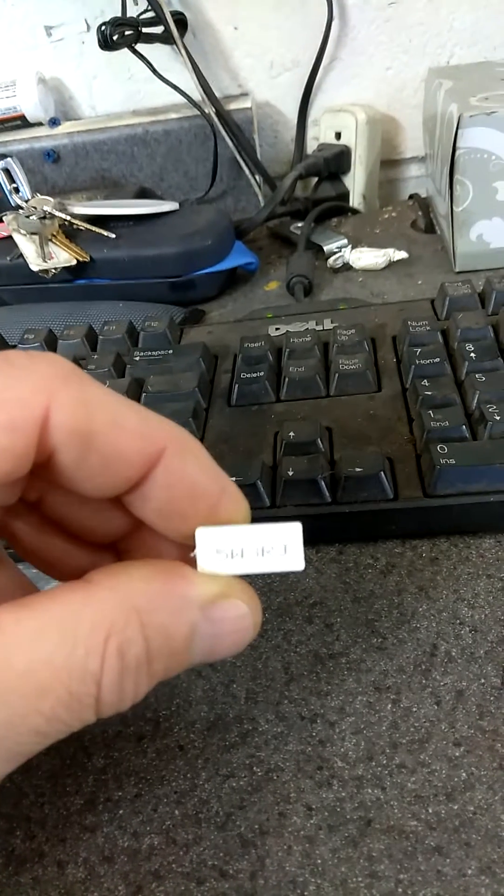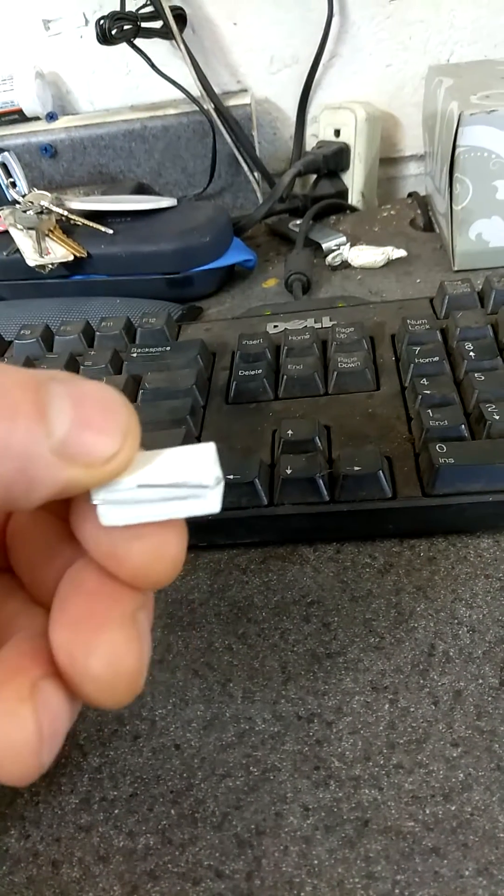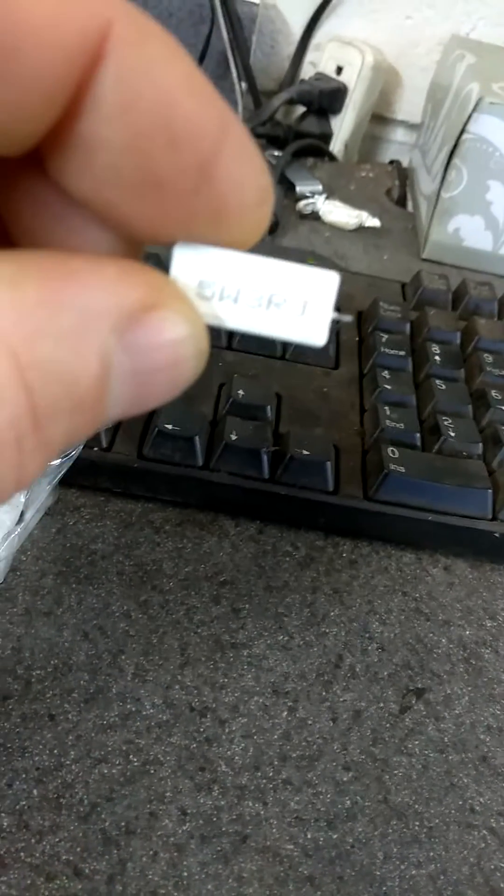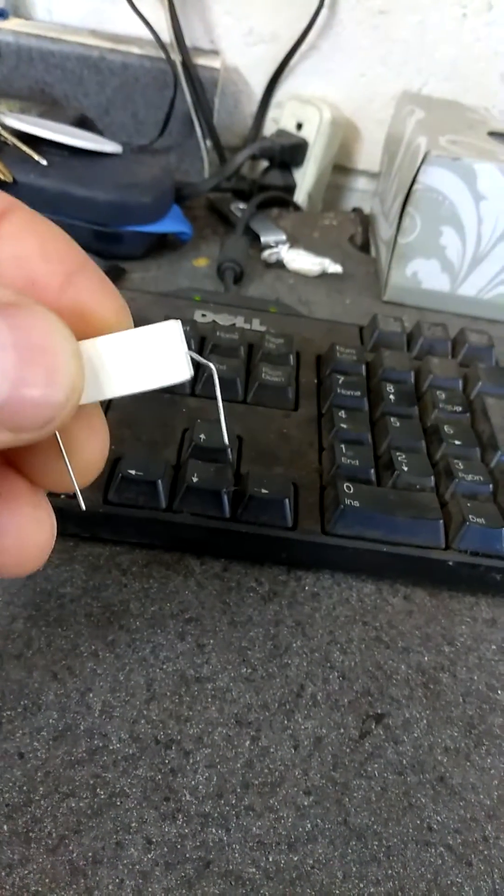So this is a 3-watt ceramic resistor. What you're going to do is unpeel these two tabs like that. At the top of the struts there's a plug, so you're going to unplug that and then plug this in.